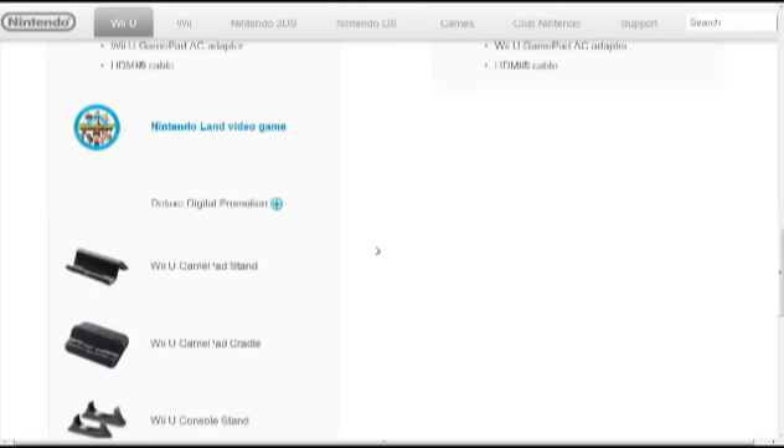The deluxe set also comes with the Nintendo Land video game. From what I understand, that's going to cost $59.99. And if you know the price difference between the two sets, it's only $50, so you're already ahead of the game right there by getting the game, especially if you're planning on getting Nintendo Land.